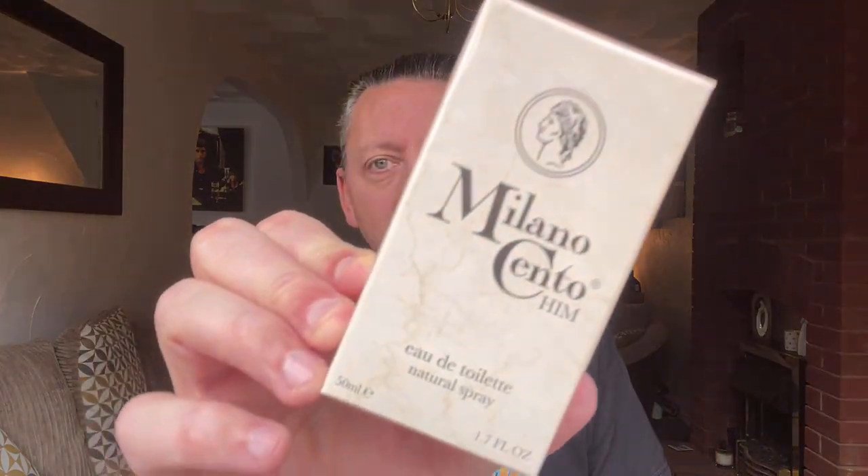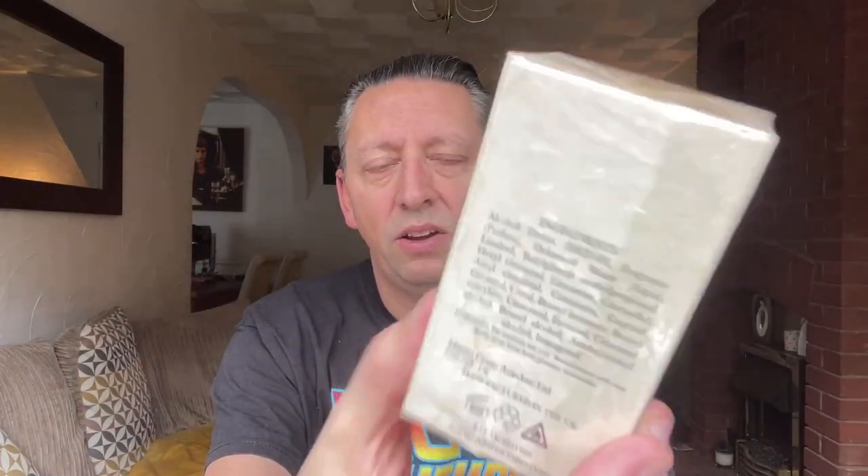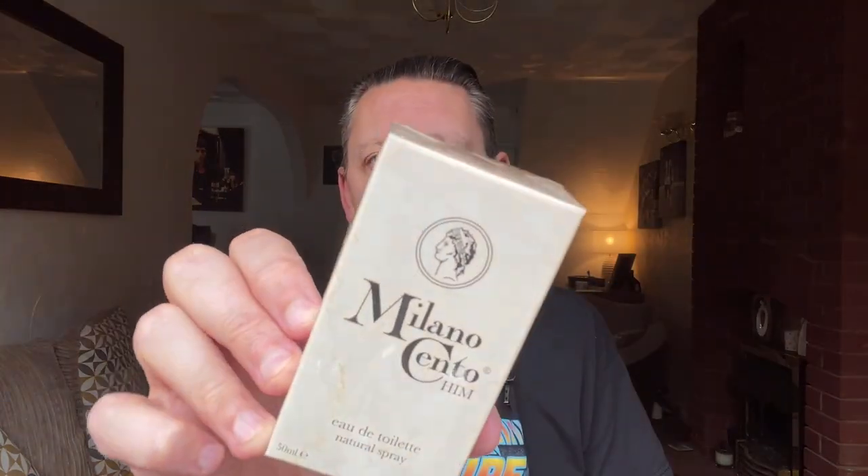The next one is one which I've had a sample of before — Scott the Centurion sent me a sample, but it was a long time ago and I forgot I'd got it. Then I'd seen him doing a video about fragrances under a certain price, and this was included. I managed to get it for about £25. It's Milano Cento Him, and this is the EDT. I know they've now released an EDP, but I've got the original EDT.